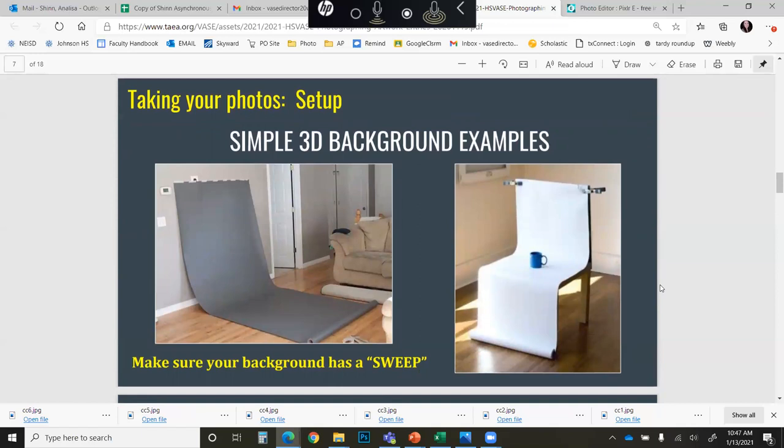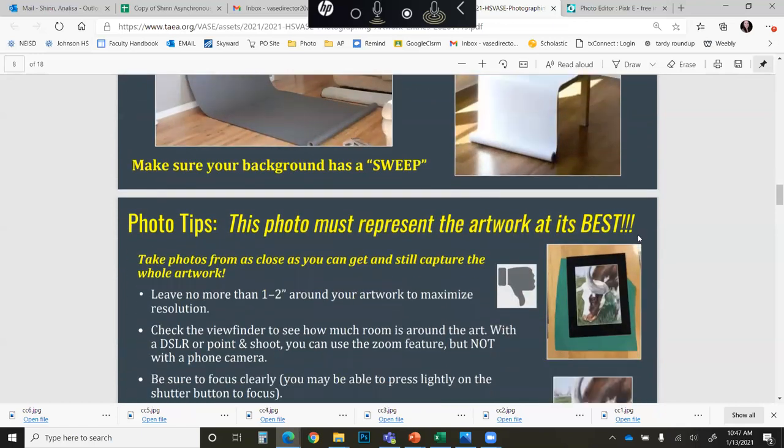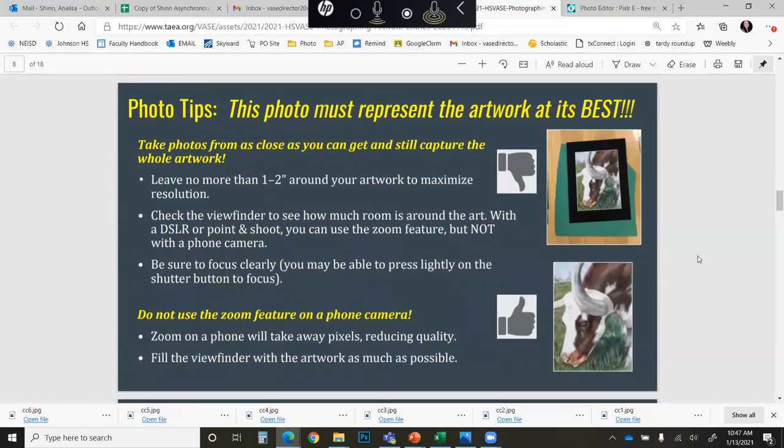They have examples for setups shown here, but they do not necessarily have to be this elaborate. A very large piece of simple white paper will absolutely work. What they are looking for in terms of the sweep is that the background and the surface are the same thing. Remember that you are trying to represent your artwork at its best, so get as close as you can while still capturing the whole artwork, then crop out any visible border, background, matting, etc. Do not zoom into the piece if you are shooting on a phone camera, as this will take away pixels and reduce quality.